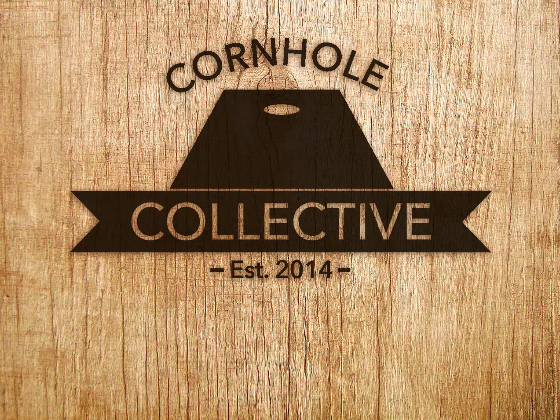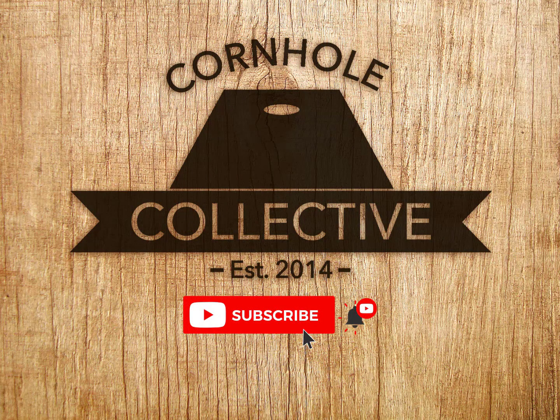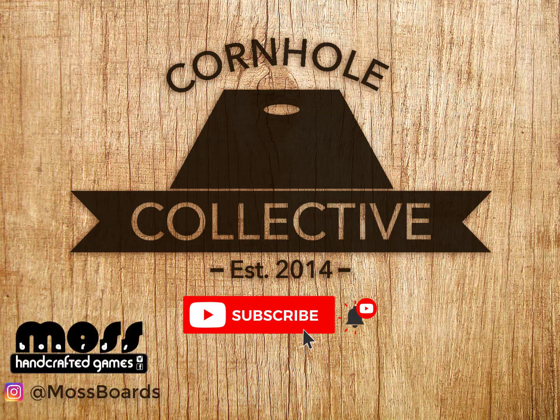I hope you learned something new. If you have any questions, add them to the comments and don't forget to subscribe to the channel, turn on notifications, and head over to Instagram and follow us over there. Good luck with your next build — hope you have a great day!